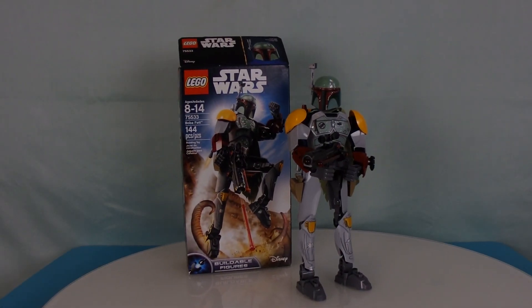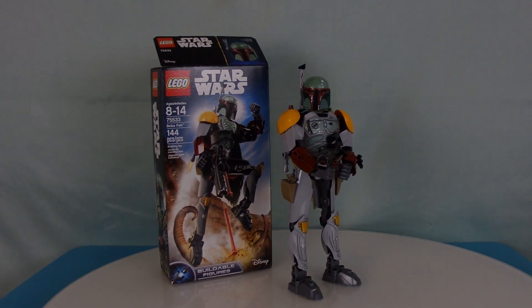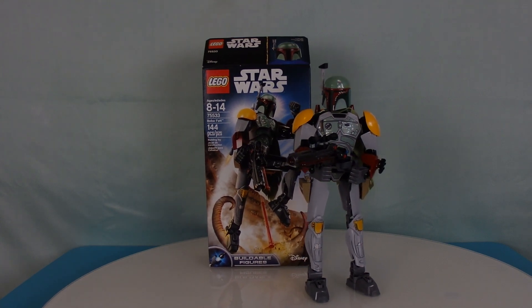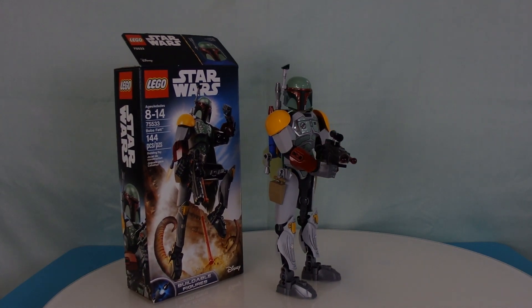What's going on guys, today we'll be taking a look at Boba Fett, one of the few Lego Star Wars buildable action figures. Now this one is a particularly special one. I think this one looks much better than Jango Fett, but that's a subjective opinion and we'll get to that later. But first, let's take a look at the box.